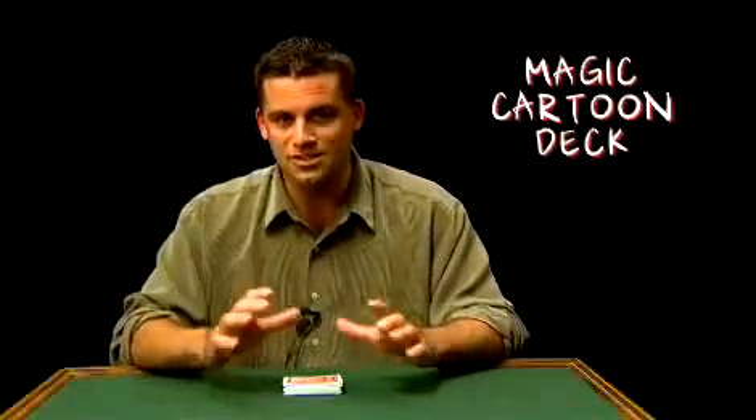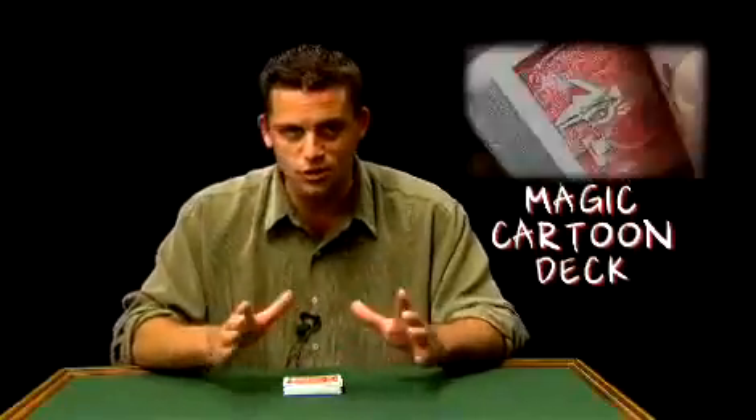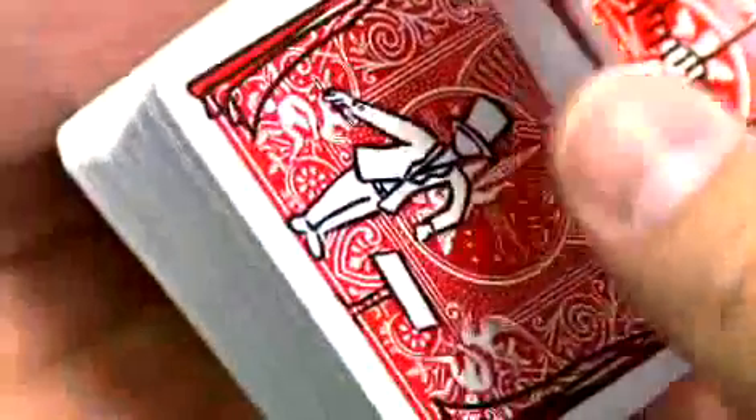The trick can be repeated over and over again. What's nice about it, it's made in Bicycle by Magic Makers, which guarantees you the best quality in the industry. And best of all, the finish — when you're ready to walk away and they ask, 'Can you do it again?' Well, he vanishes.